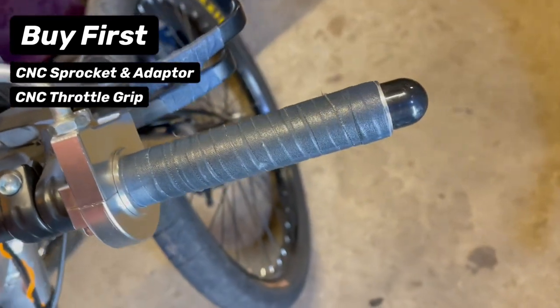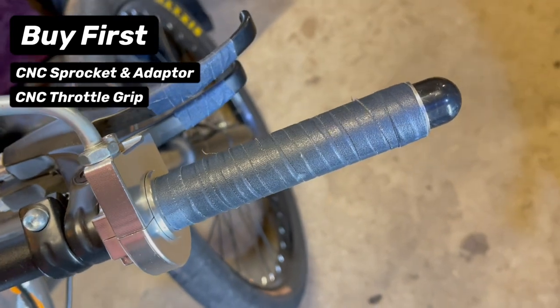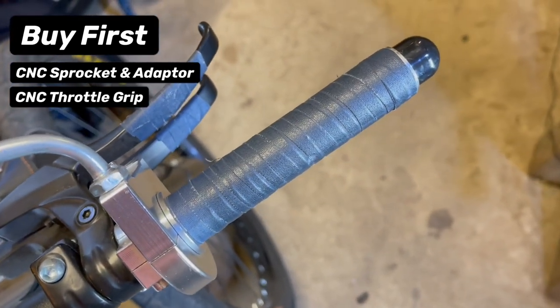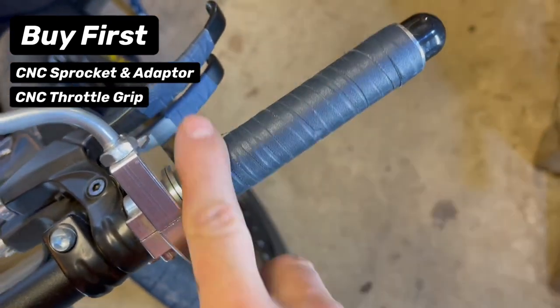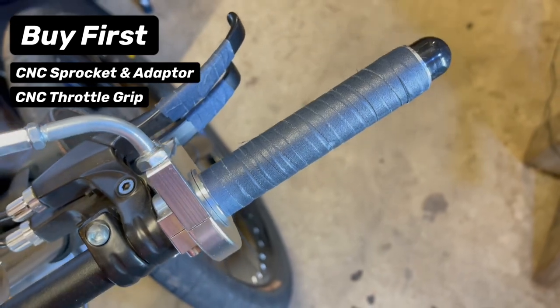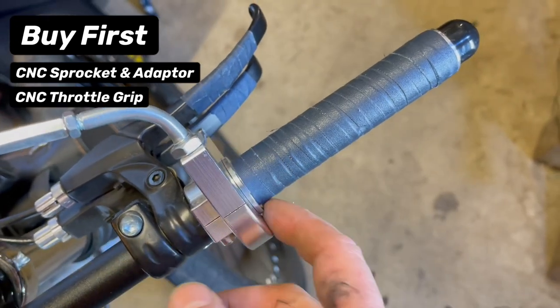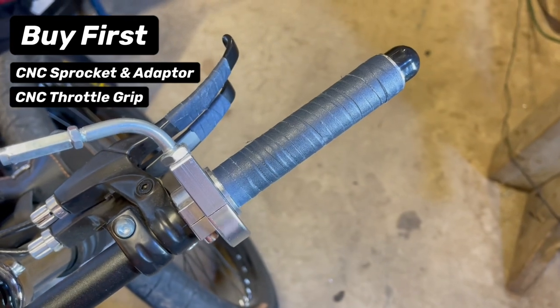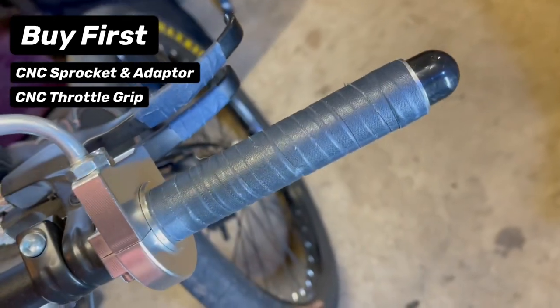Next up is the aluminum throttle grip. This is something I love the look of over the plastic one. I didn't even put a grip on this one — I just wrapped it with fabric tape and it's held up really well. I do grease the inside. It's smooth, it works, and it looks better than the plastic one. Definitely recommend getting this.